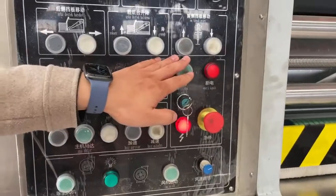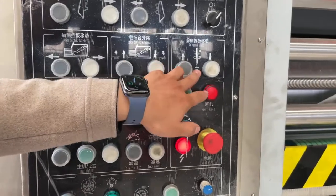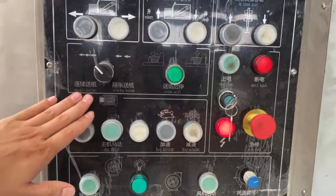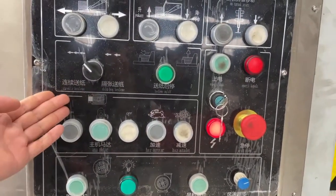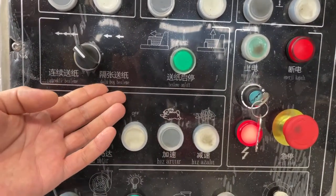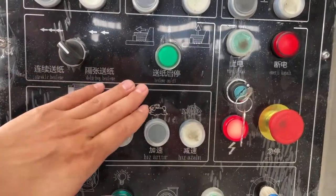This one is for the front best fit up and down. This side is continue feeding, and this one is skip reading.